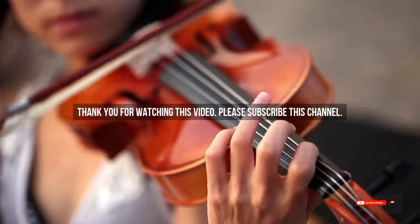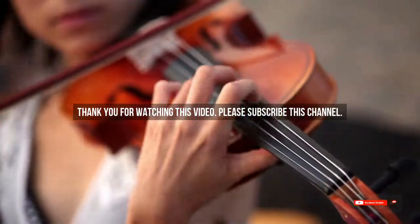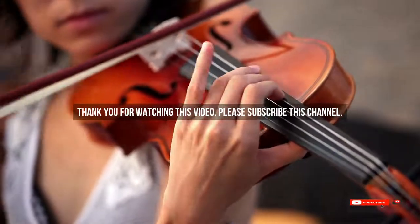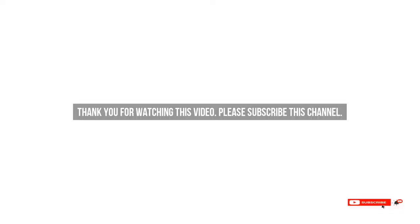After watching our short list on the best guitars, you may now have a clear understanding of which one you should buy. Check the description below for the mentioned product links. Thank you.